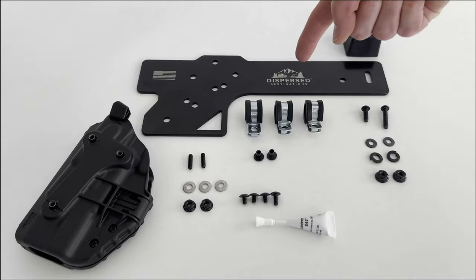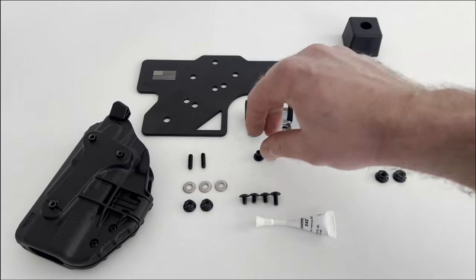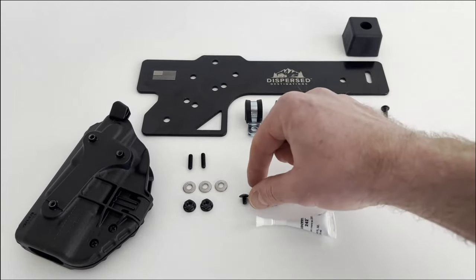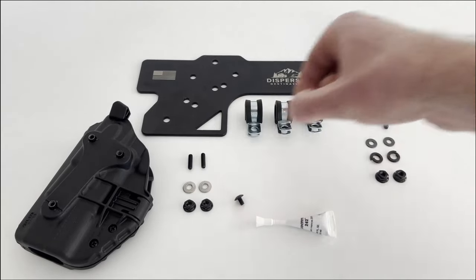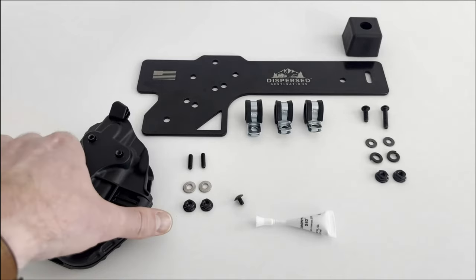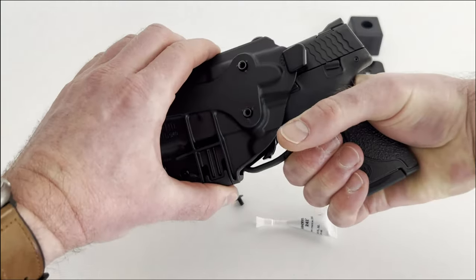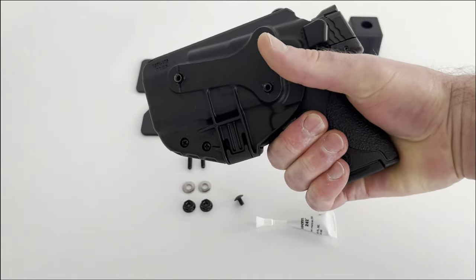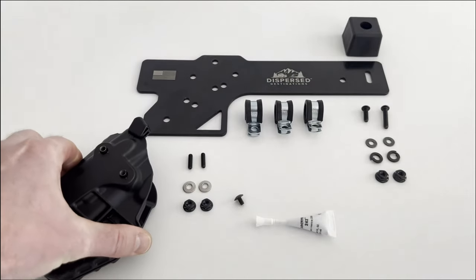The product includes the bracket, a rubber spacer, three clamps, and hardware to accommodate most Safariland and Blackhawk holsters or holsters with compatible bolt patterns. For this series holster we won't need the two barrel nuts, two of the three small Phillips screws, the large Phillips screw, or one of the silver washers, so we'll set those aside. We're using a Safariland 7371 ALS holster for a Smith & Wesson M&P Shield for this demo, but the installation process is exactly the same for all 6000 and 7000 series holsters.